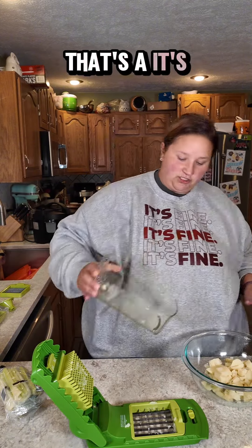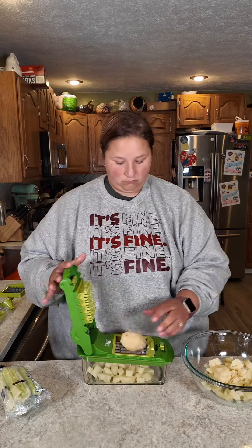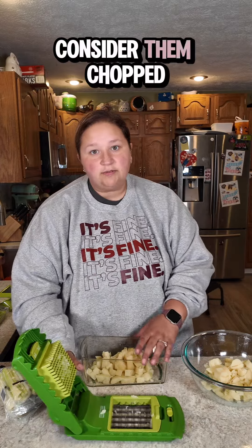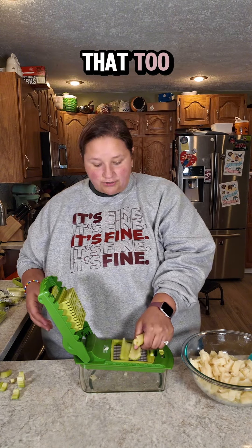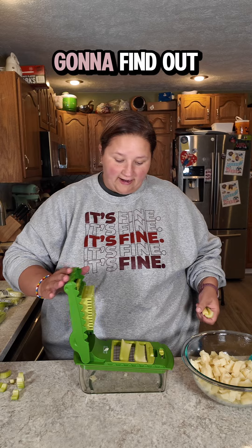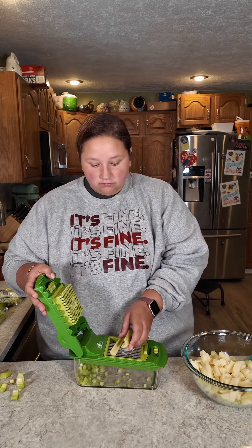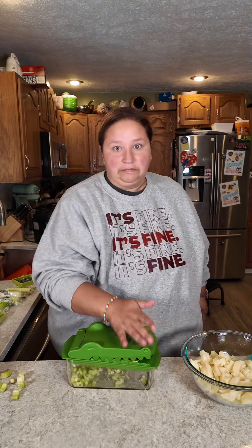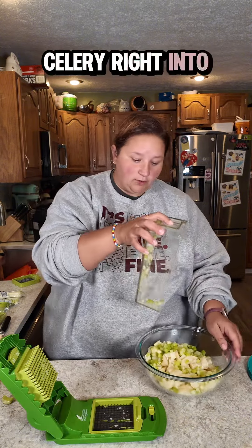That's not watermelon to eat — that's a toy. Consider them chopped. The next thing I'm going to add is celery and I'm going to use my crocodile to chop that too. I don't know if it can do celery, but we're going to find out. It'll do anything if you hit it hard enough. Celery right into the bowl.